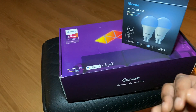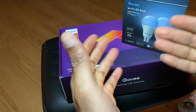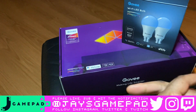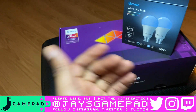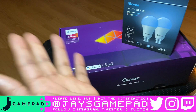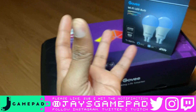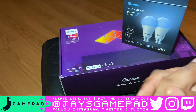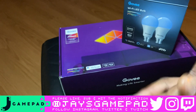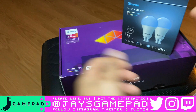I hope you enjoyed this video and this unboxing. If you did, please like, subscribe, and hit the bell notification. You can also hit me up on Twitter, Instagram, and Twitch — it's Jay's Gamepad across the board. If you want to find me on PlayStation, my gamer name is Mr Ghost Protocol. I'll see you and speak to you real soon — peace.